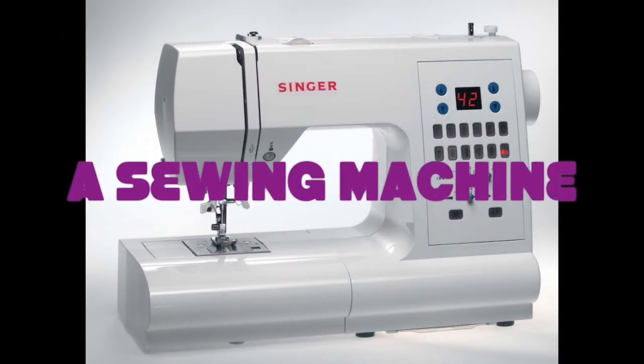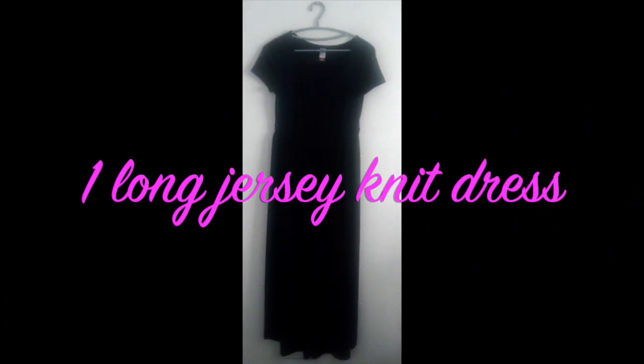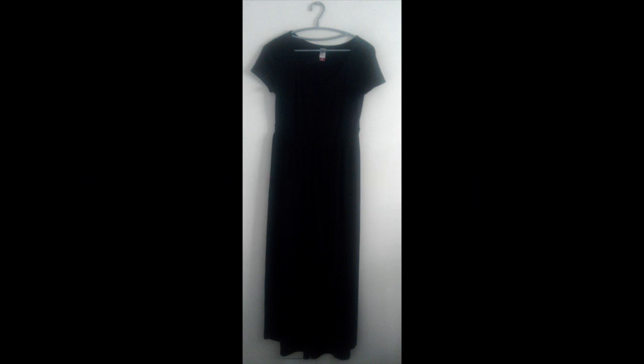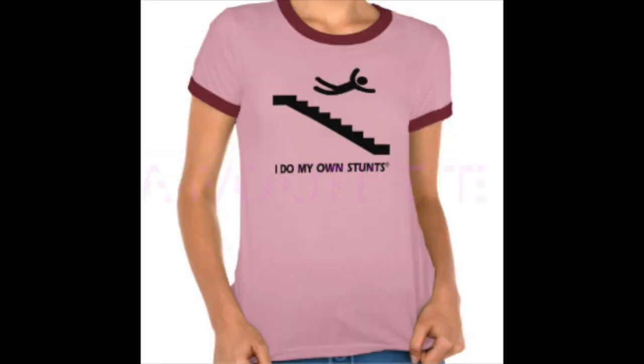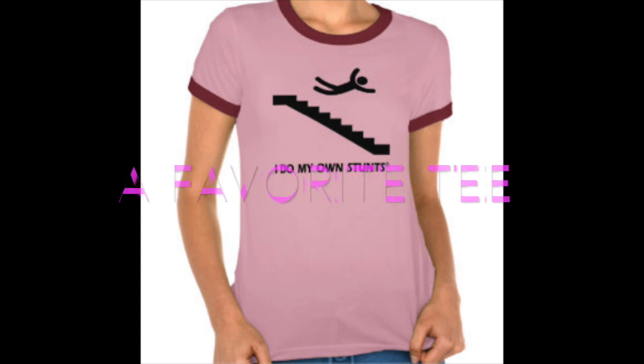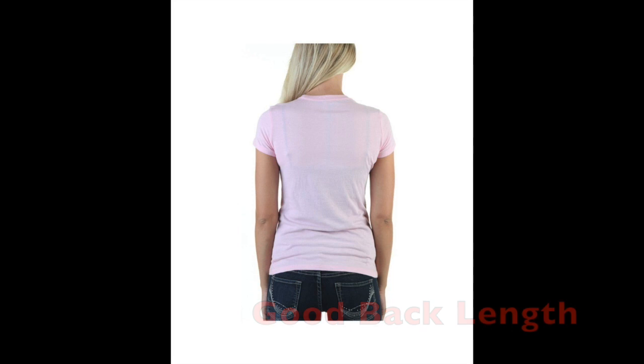For this project, you will need the following supplies: a sewing machine with a ballpoint needle or a serger; a long dress made from jersey or other stretchy material — the main portion of the jacket will come from this; a long sleeve t-shirt of the same or contrasting material — you'll be getting the sleeves for your jacket from here; and a favorite t-shirt that fits you comfortably and sits at a good place on your waist. Don't worry, you won't be cutting it up — you're just using it for a guide.